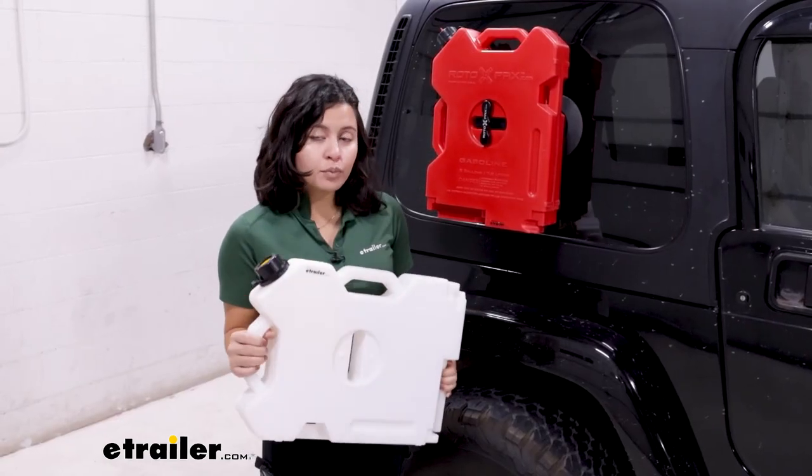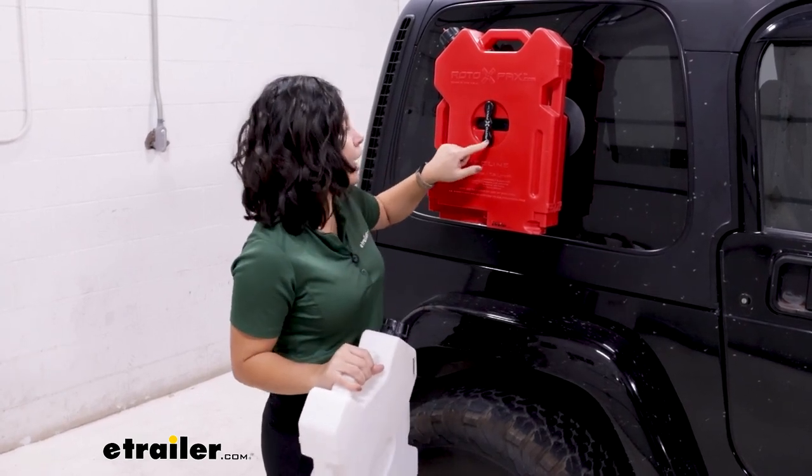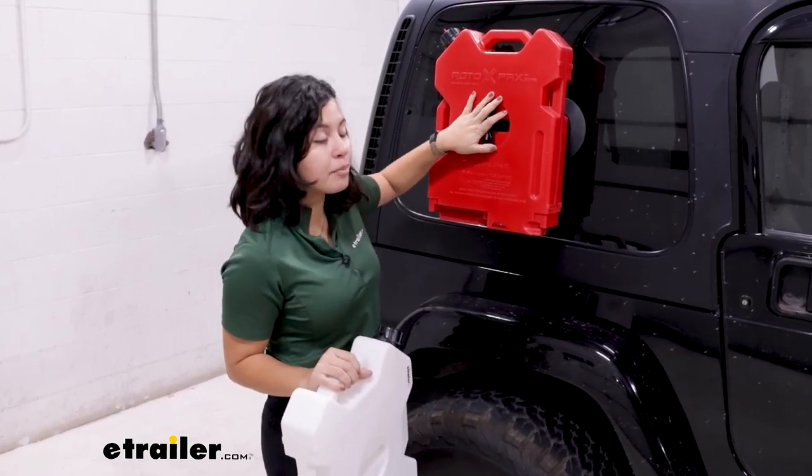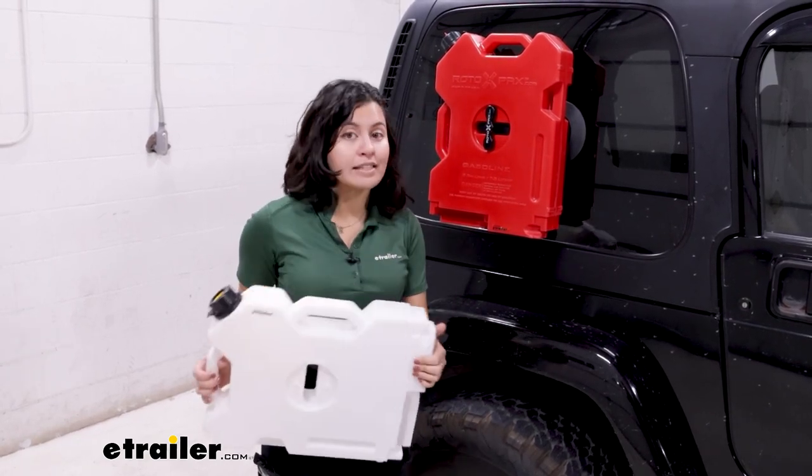This is designed to work with your pre-existing Rotopax brackets, so make sure you have the mount as well as the hardware if you want to use this Sea Sucker product.